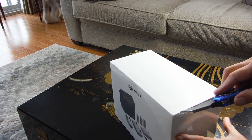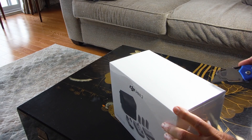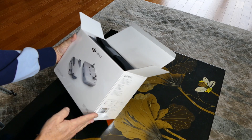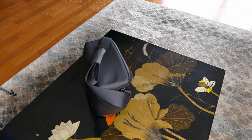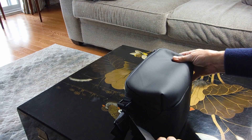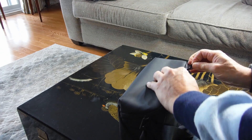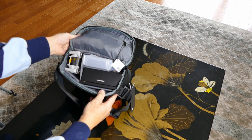Let's carefully cut it open without cutting our fingers or anything inside. There's the case — look at that. A handy carrying case with a strap, and an official DJI pamphlet. There it is — everything's inside there.